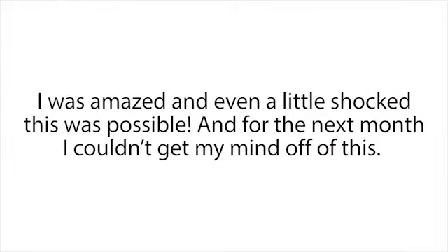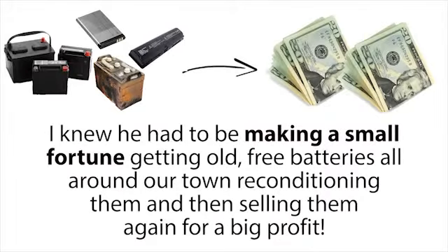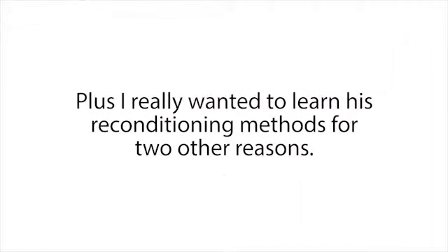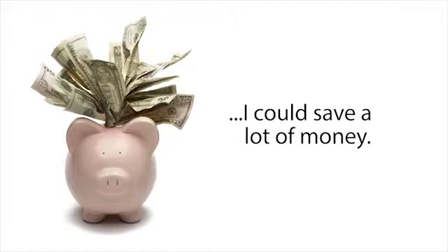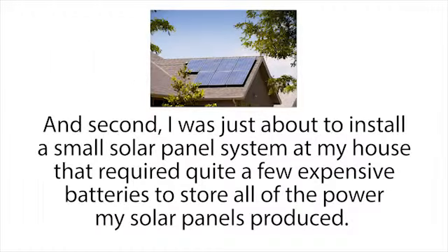For the next month I couldn't get my mind off of this. I knew he had to be making a small fortune getting old free batteries all around our town, reconditioning them, and then selling them again for a big profit. Plus, I really wanted to learn his reconditioning methods for two other reasons. First, I knew I had to buy a new car battery pretty soon, but if I could just recondition one of my old dead car batteries instead, I could save a lot of money.